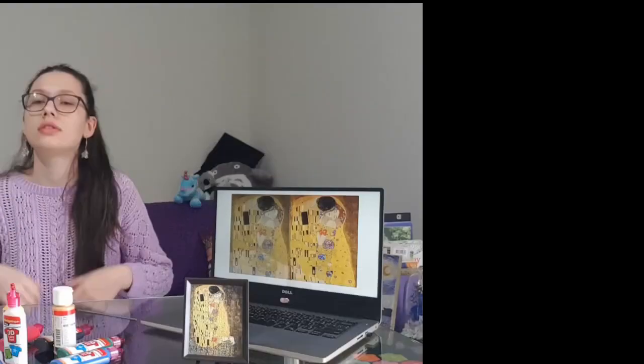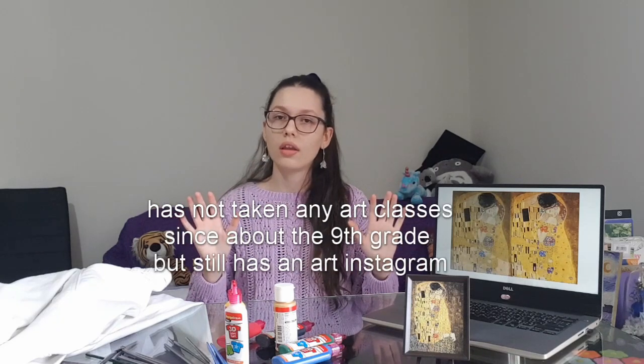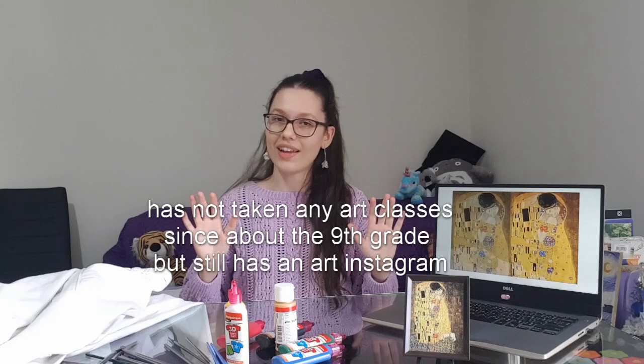Let's talk about this painting. Let's talk about all the good things and the bad things. Let's just throw up a few words, shall we? Average. Mediocre. Has not taken any art classes since about the ninth grade but still has an art Instagram.